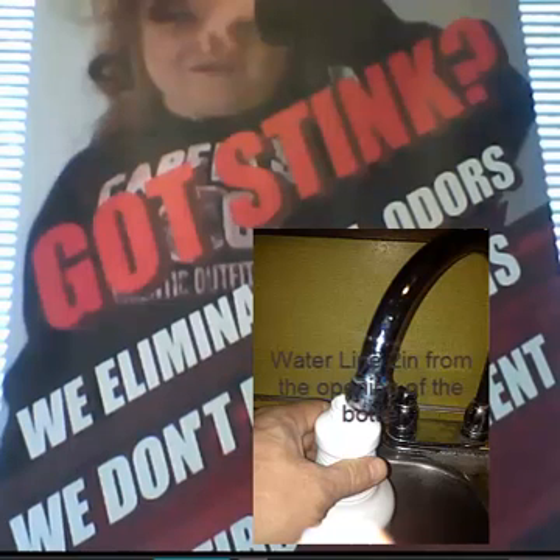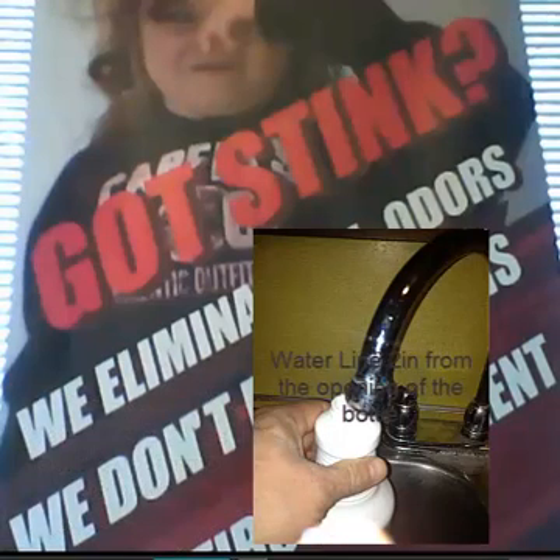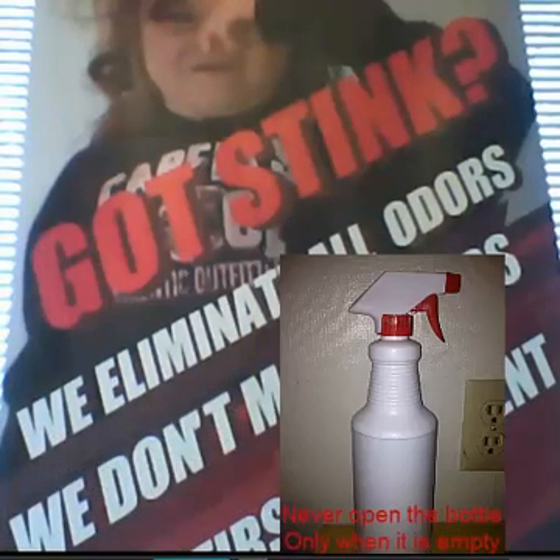Stop filling the bottle when you're about two inches from the top — that is full enough. As soon as you're done filling the bottle, put the trigger sprayer on the bottle and you'll never have to reopen it until the bottle is empty.